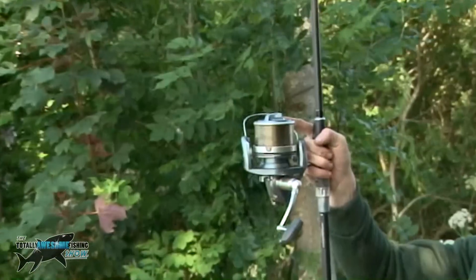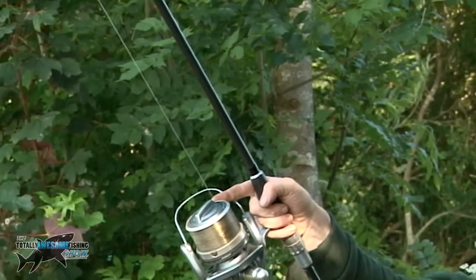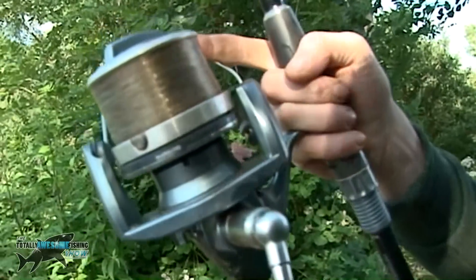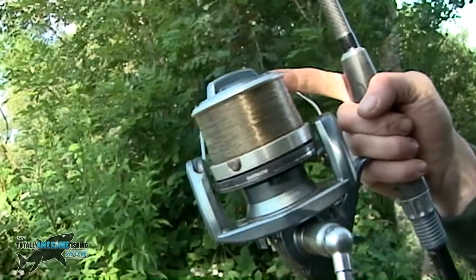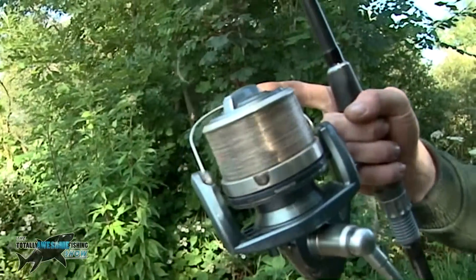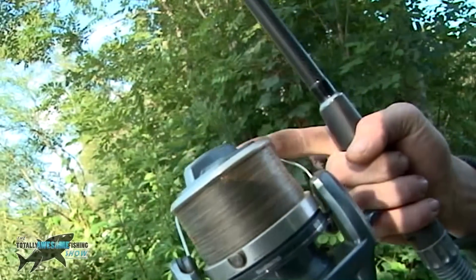We're going to show you this one again and you should actually be able to see the neat line lay coming off the spool — you can see it going up and down. That's why you can cast a long way with this type of reel, because it has a very level line lay. The index finger just barely touches the edge of the spool, and that is just enough to slow it and keep in contact with it.